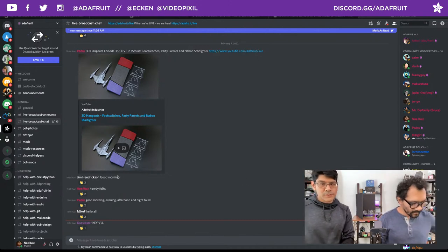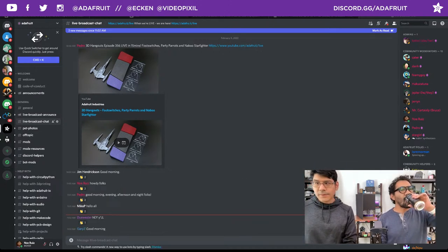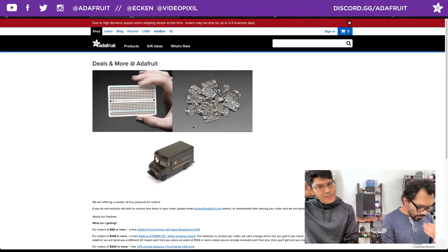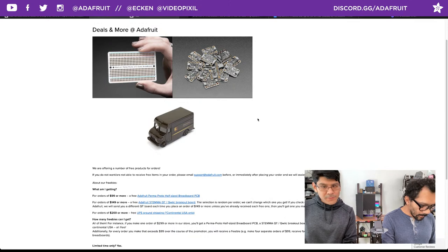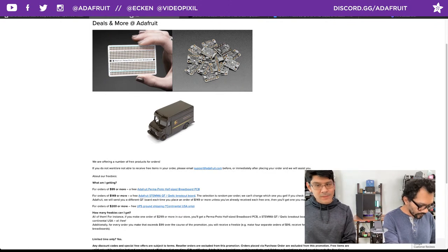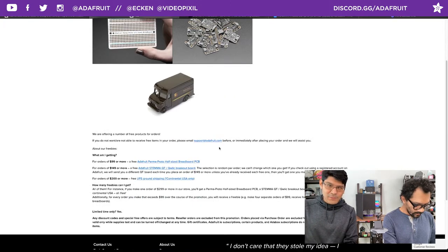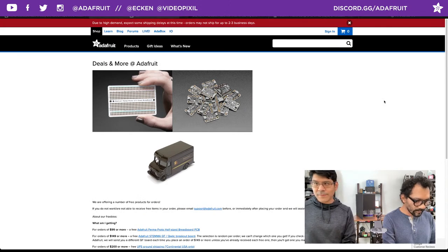Let's run through some housekeeping. Head over to adafruit.com/free to find all the different freebies going on this week. We have a half-sized breadboard for orders $99 or more. For orders $149 or more you get the half-sized breadboard plus the STEM equity breakout board. For orders $200 or more you get the STEM equity breakout, the half-sized breadboard, and free ground shipping for UPS in the continental US only.